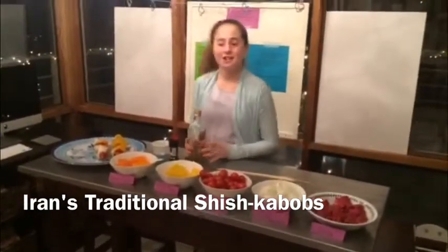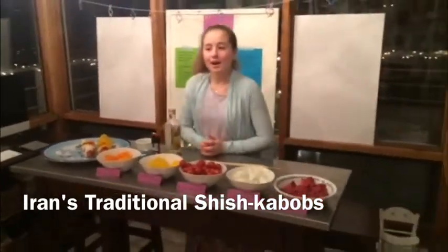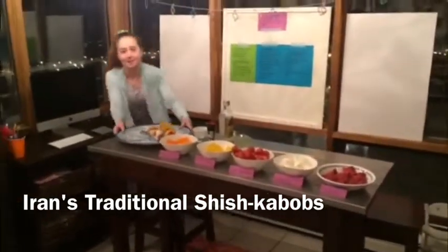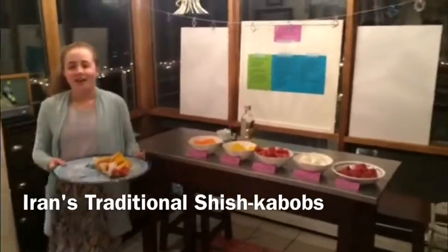Now you are ready to start grilling. Depending on how hot your grill is, you are going to grill the skewers about five to seven minutes on each side.